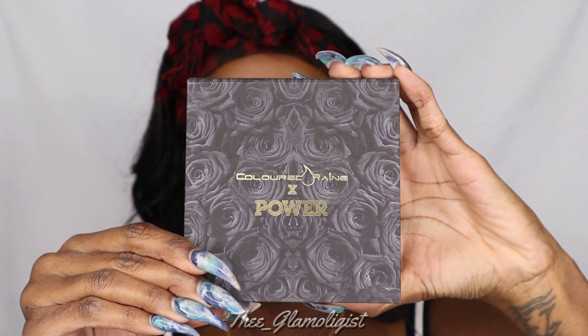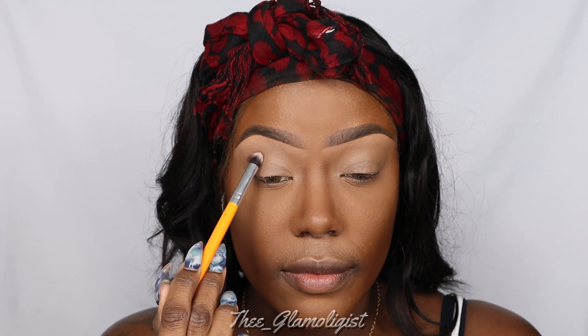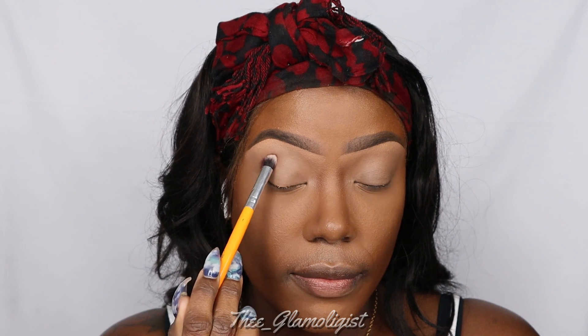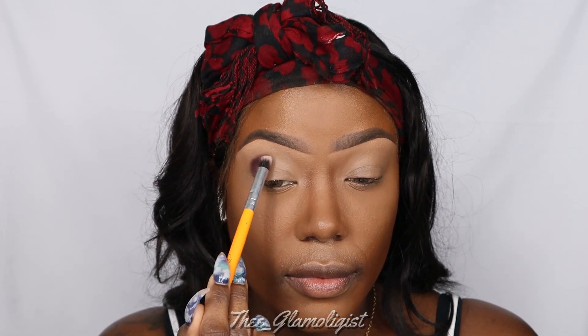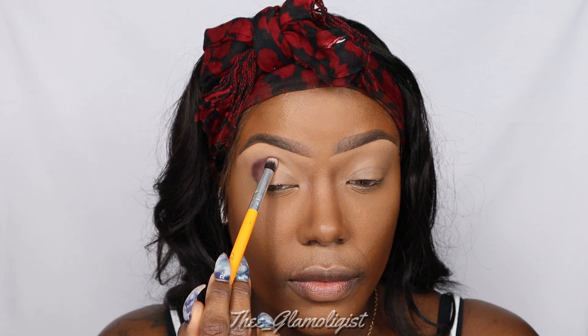I'm going into the Colored Rain by Power Collab and I'm going to be using that burgundy shade — it's really pigmented. Thank you to Colored Rain for sending me this palette. I'm also using the Crayon Case Fluffy Brush, and I am tapping that shadow into my crease in a C shape so that I can get the desired pigment that I'm going for.